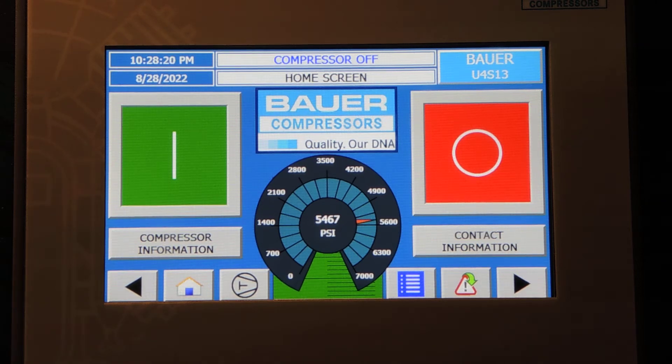The setting I'm going to go over is for the evaluation of the purification cartridge life. This does require a password, so you're going to either need to be at a technician level, or you're going to need to call your local distributor or call Bauer to get that password to make this change. But I'm going to go over that setting for those of you that already have that information.